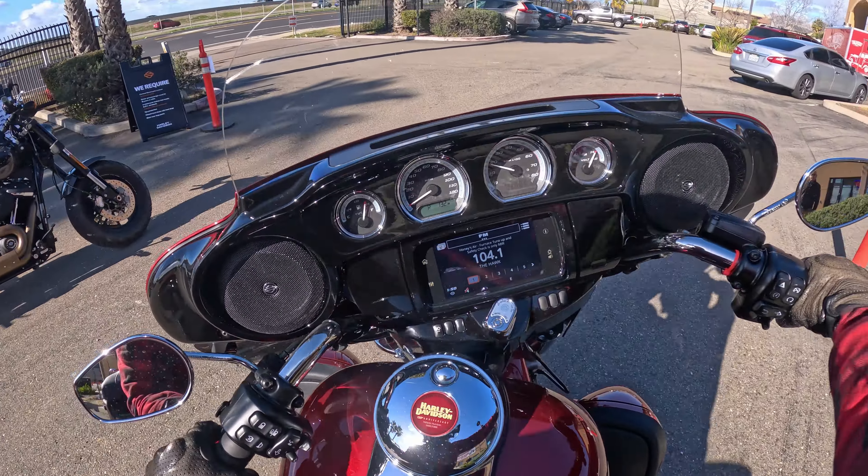It was pouring earlier, now it's sunny, and I needed a little bit more warmth on the hands. You also have the lowers on this thing. No speakers on the lowers, but you have the speakers up here of course. I don't know if the tour pack has speakers — oh yes, it does, or maybe it just has the cutout.